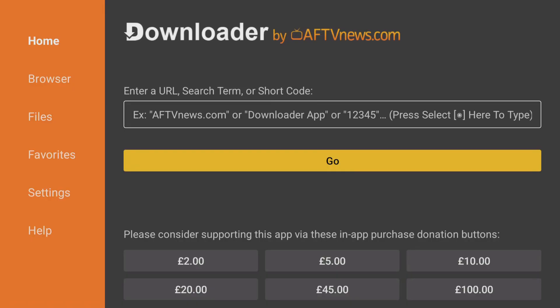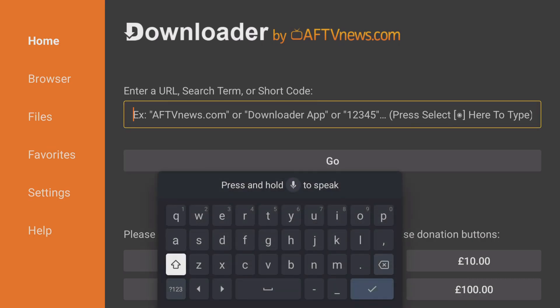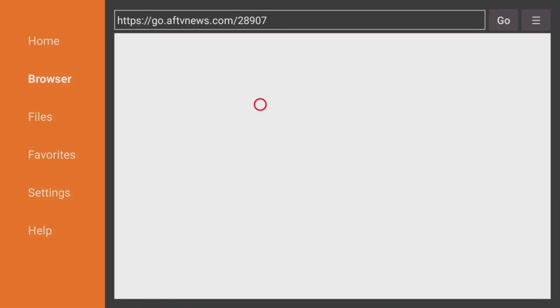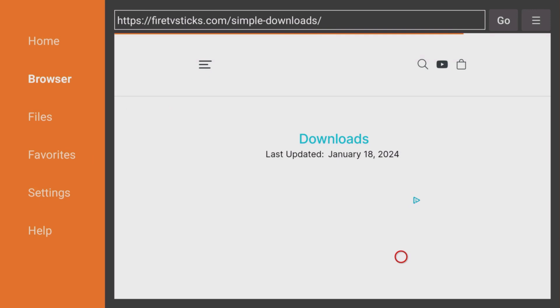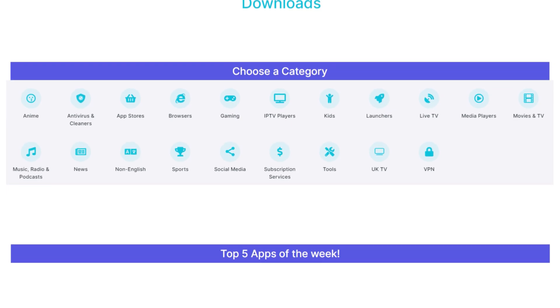Now for the best part. I've created a dedicated downloads page with hundreds of apps for you. To access my downloads page, open the Downloader app on your device. Then tap the box located at the top of the screen and enter 28907, then click on the Go button. This will take you directly to my website's download page where you can browse hundreds of apps that are categorized for easy navigation.